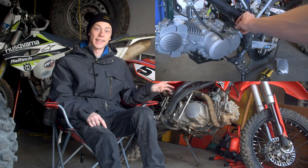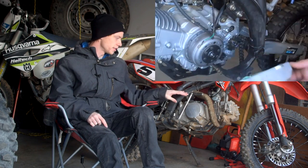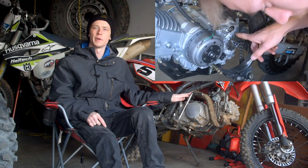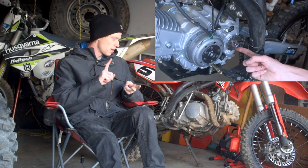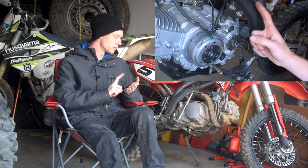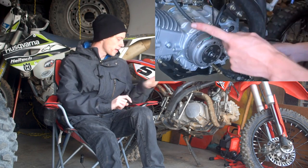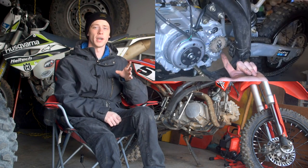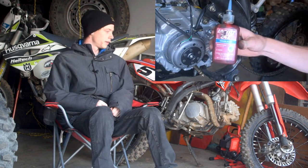A nice thing about this engine is that you get to use the stock exhaust — this is the complete stock 125cc exhaust. It also takes the original 125cc engine motor mounts. The motor mounts are the same, the exhaust is the same, the carburetor is the same, the spark plug is the same, the spark plug tube, and your CDI box all stay the same. It's a really easy bolt-in swap.